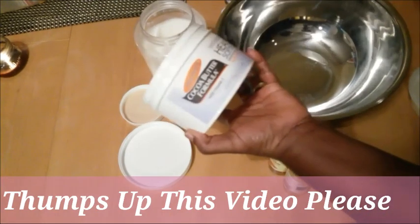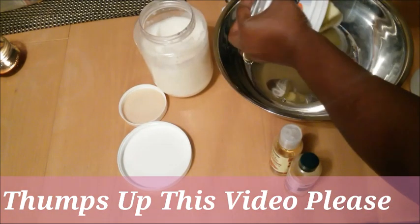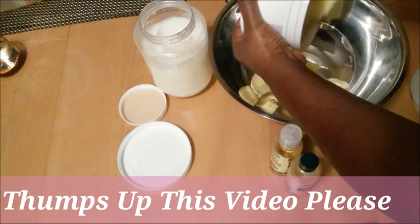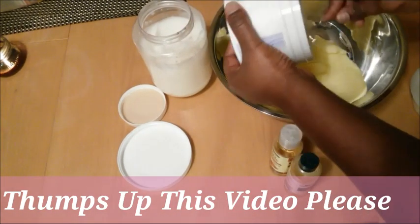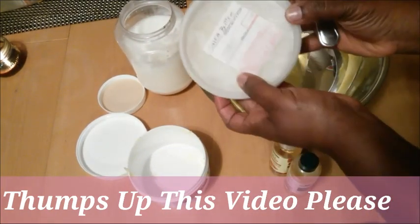This is a jar of my Palmer's cocoa butter. I'm going to put everything in this container. I'm also going to add shea butter.